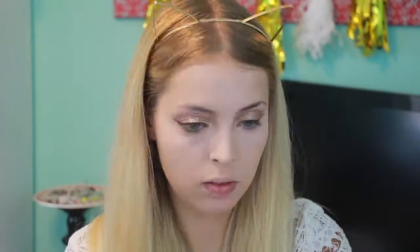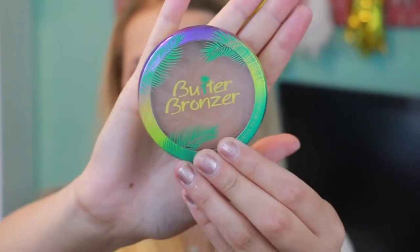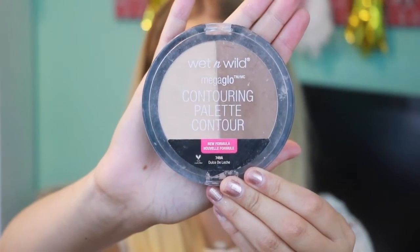To set everything I'm using the Rimmel Stay Matte Pressed Powder. Then to add a little bit more color back onto my face I'm using the Physicians Formula Butter Bronzer on my cheeks, forehead, and down by my jawline. Then I'm going to be using the Wet n Wild Contouring Palette just to define everything out.